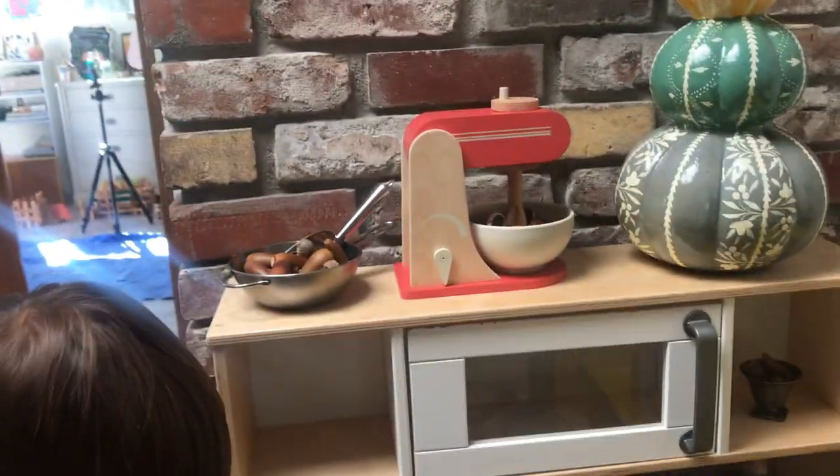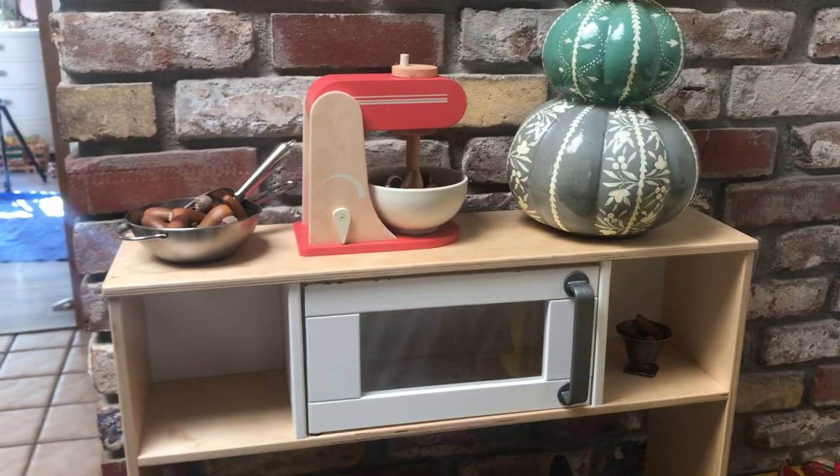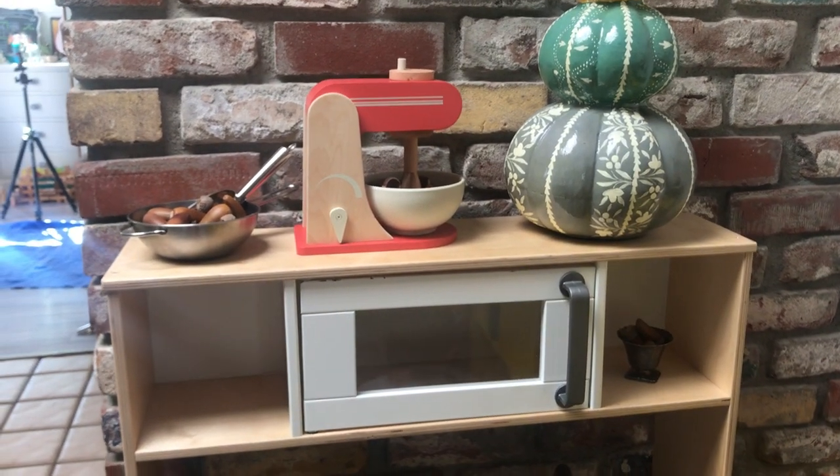It's super cute for a kids' kitchen. Thanks for joining — check out my other reviews.